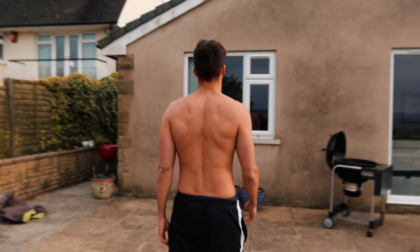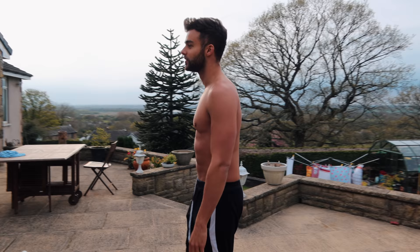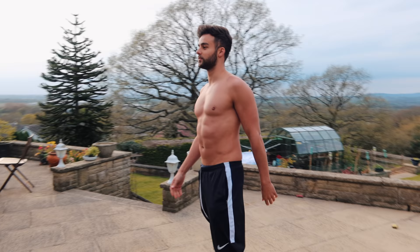You're probably wondering why I've got my top off — it's simply because I'm trying to establish if there is some form of body transformation that can take place in doing this challenge. So without further ado, I'm excited. I'm a competitive person and I want to beat my times. Let's get into it.